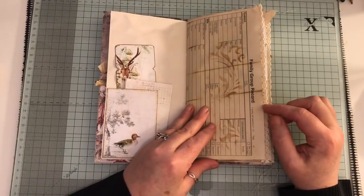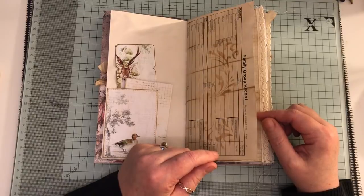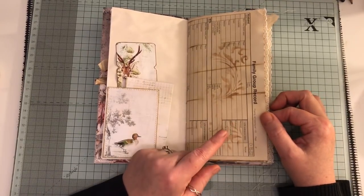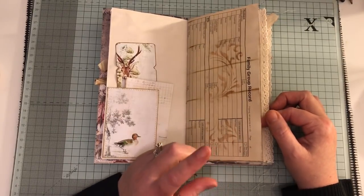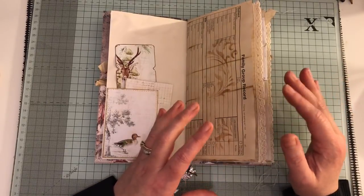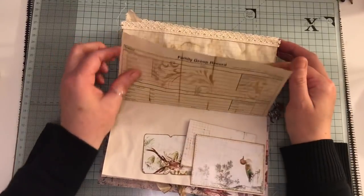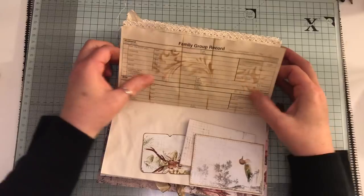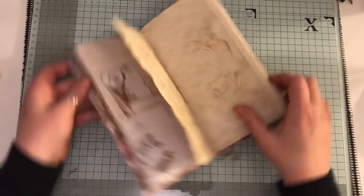This here I got from Lori Fusco — sorry if I've just messed your surname up. She had sent me a load of stuff back last year and when I was tidying up the other week I found it all, because when I get stuff I just pile it up and it gets lost. So this ephemera here is a family group record, so you could fill in bits on there. I've just done a little bit of light stenciling on there — I found that quite interesting.